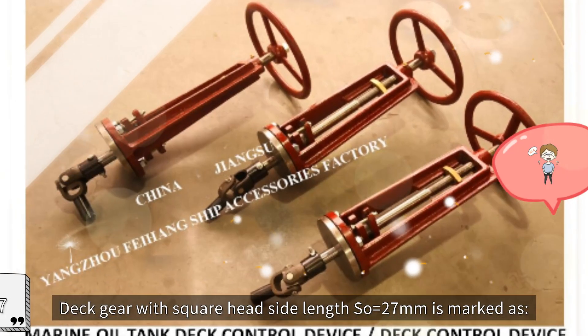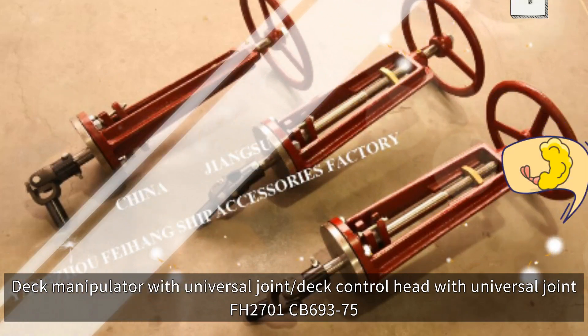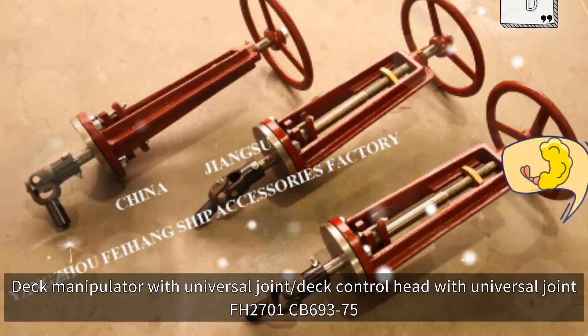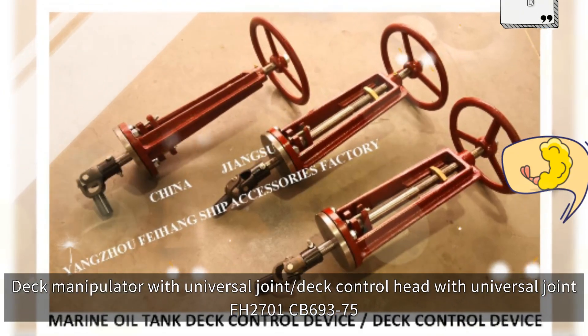Deck gear with square head side length S equals 27mm is marked as: Deck Manipulator with Universal Joint, Deck Control Head with Universal Joint, FH2701 CB69-375.